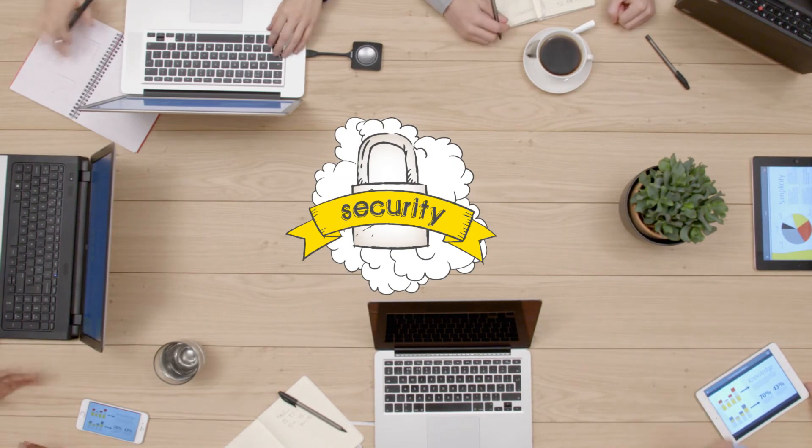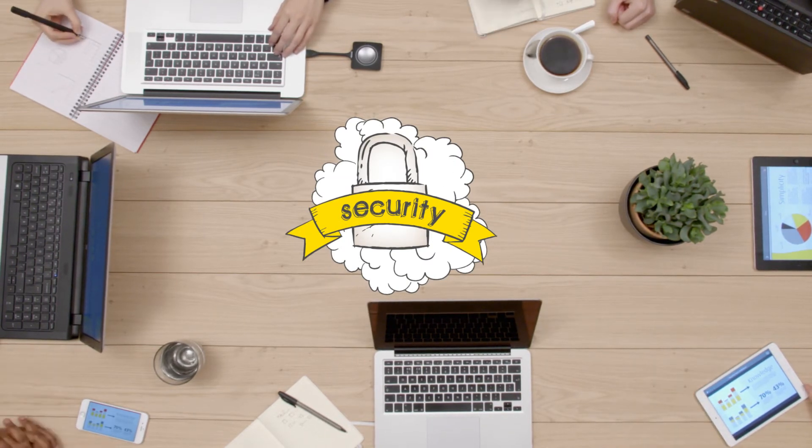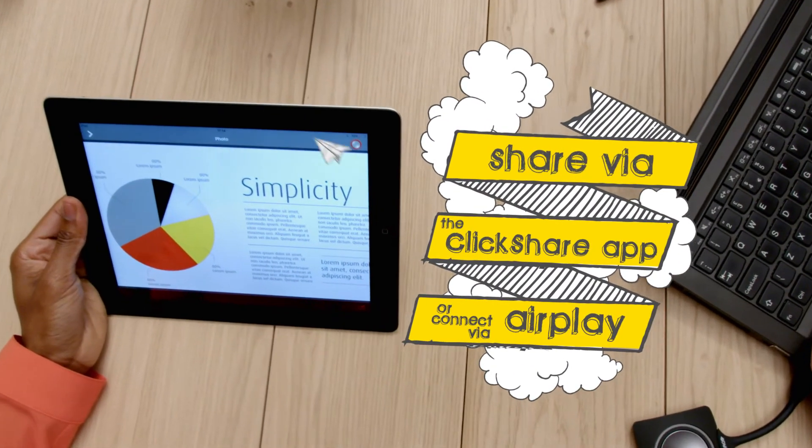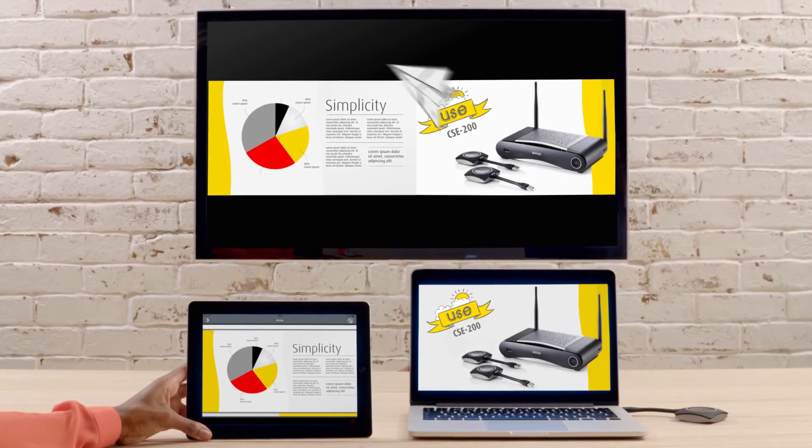The full HD CSE 200 comes with configurable security levels and offers plenty of options for integration into the enterprise. Using the ClickShare app, built-in AirPlay receiver, or the button, multiple users can share their screen simultaneously.